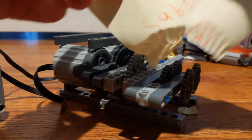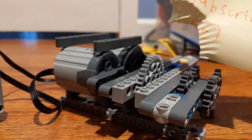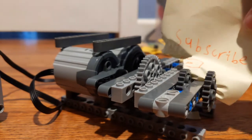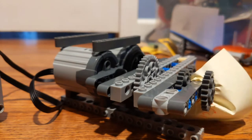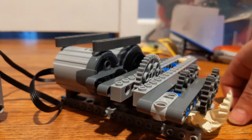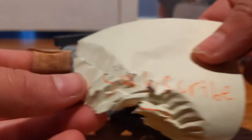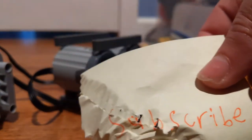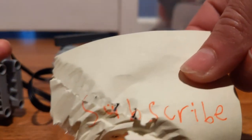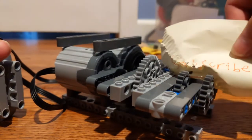It actually ripped it, but you can still read it. And you know shredders are supposed to make things not readable. You can read this — the shredder didn't work. You can kind of still read it, so... another go.